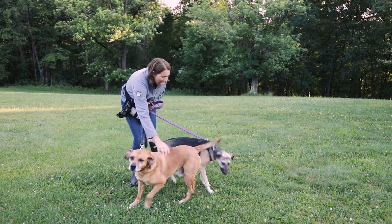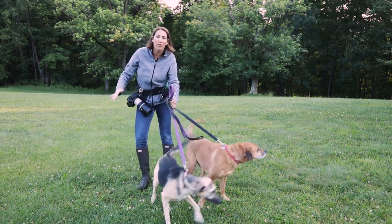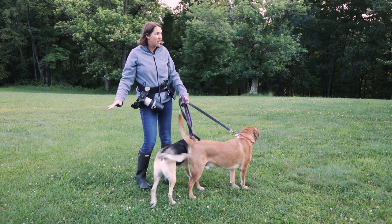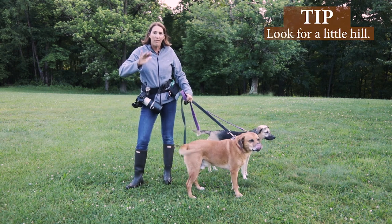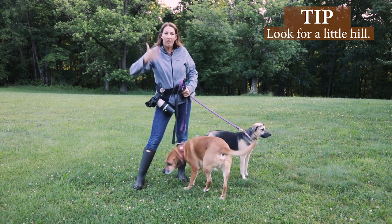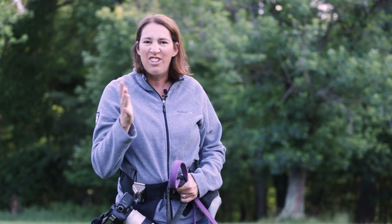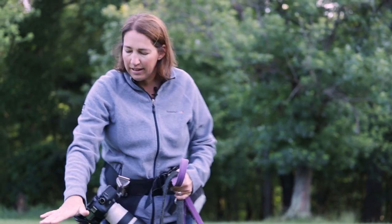We are here with Bo and Bentley and we're gonna get started right here. One thing I look for when I'm in the park is a little bit of a hill, because where you have this manicured grass that goes directly to really tall grass it just kind of looks a little yucky — there's some of that down there. We don't usually like to shoot like that.